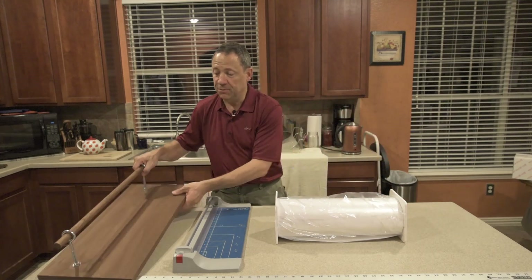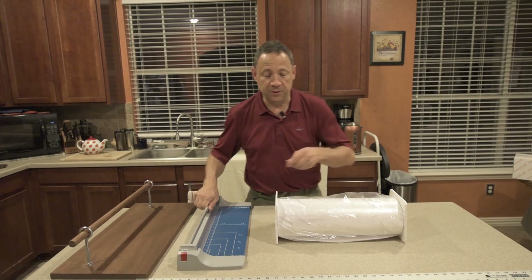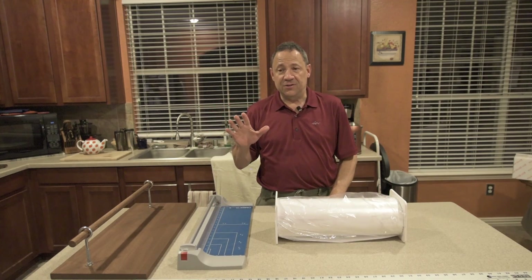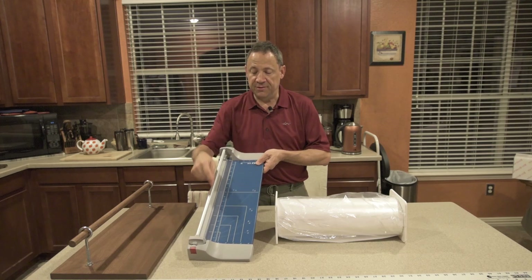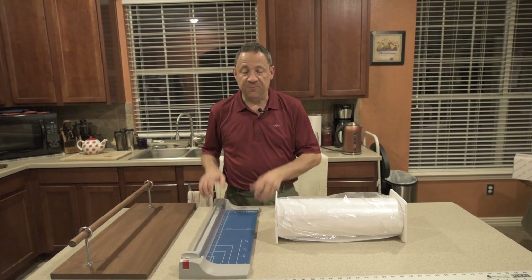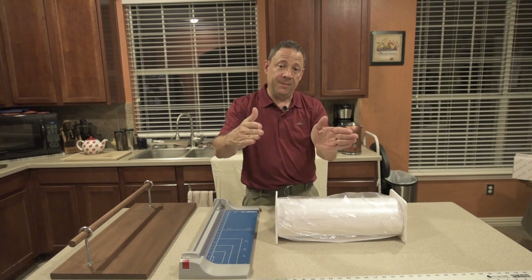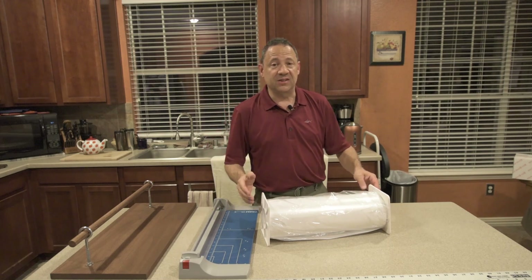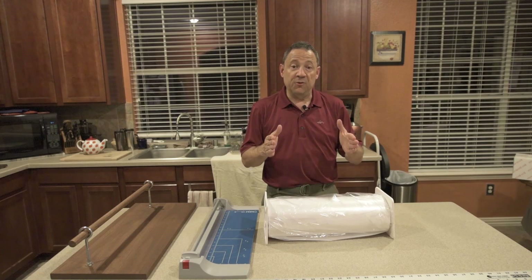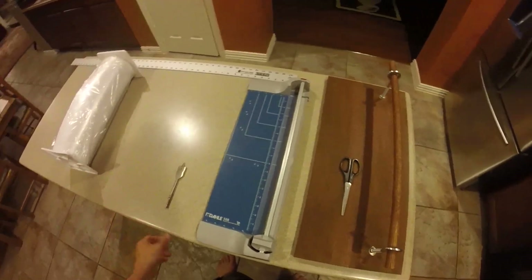So I ended up building a contraption so I can actually cut this paper. I made it quite simple — I'll give you a close look in a second. I have this paper cutter and a ruler. The final cut is critical — it has to be very square. That's why I use this cutter: it makes a nice straight cut so that when you feed the paper into the printer it doesn't feed crooked and jam.